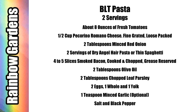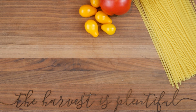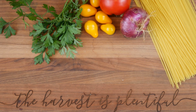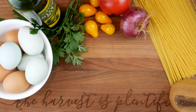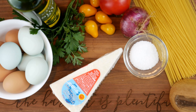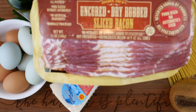Here's a closer look at the ingredients: angel hair pasta, about eight ounces of tomatoes, parsley — I think basil would be good too — red onion (shallots are also wonderful), fresh eggs, olive oil, black pepper, salt, pecorino romano cheese, and some bacon. I get the cheese and the bacon at Trader Joe's.